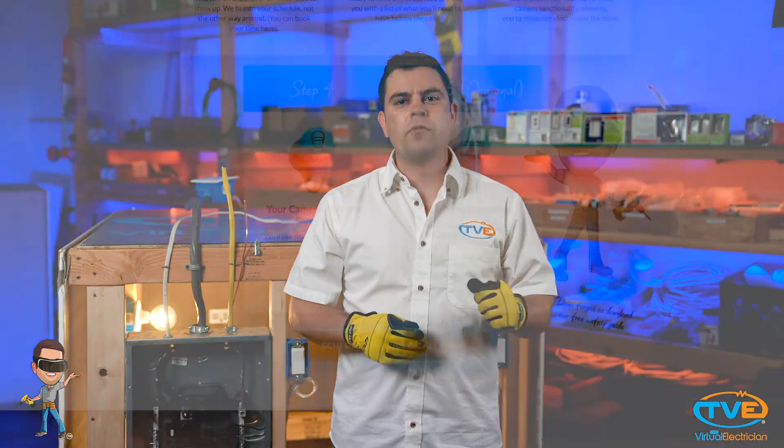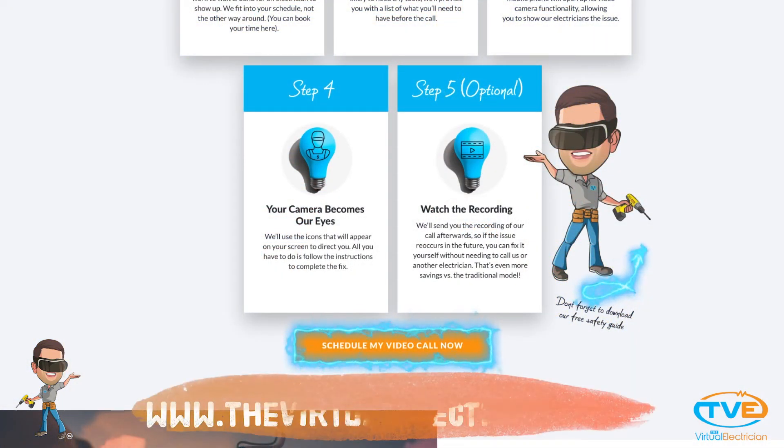Hit that subscribe button and head over to TheVirtualElectrician.com to get expert advice from our master electrician.